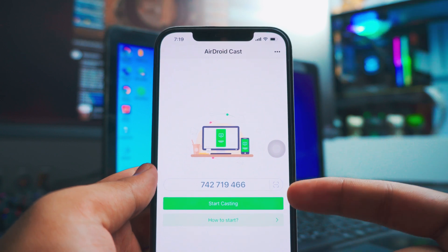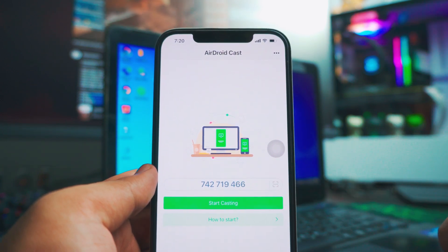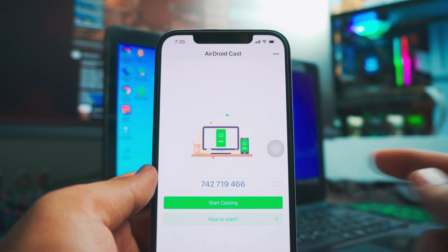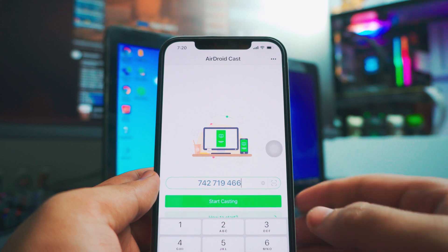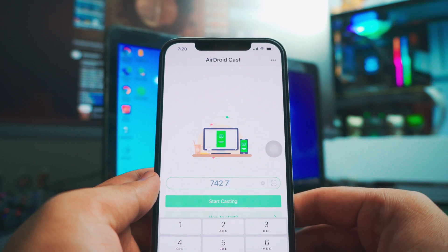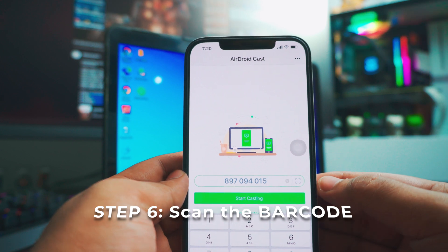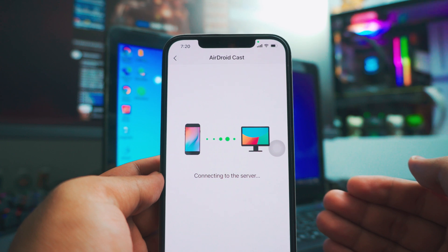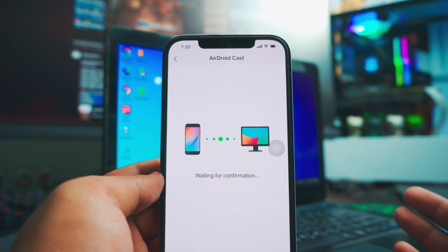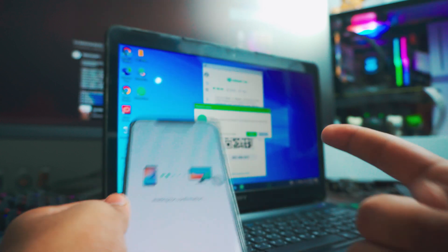Once you open the app, you have multiple options — you will see an actual code, or you can scan the barcode. You can manually type the code if you want to, but I prefer the barcode — both work the same. I'd say the barcode is easier, so just click the Scan button on the right side and it will automatically scan it for you.